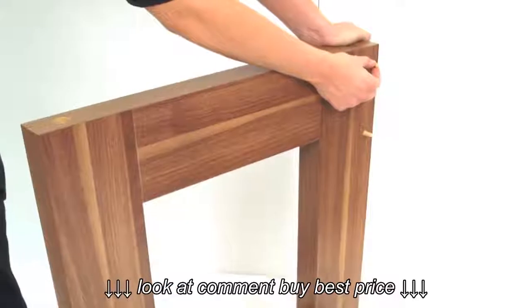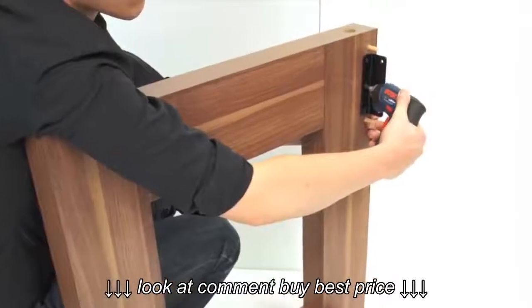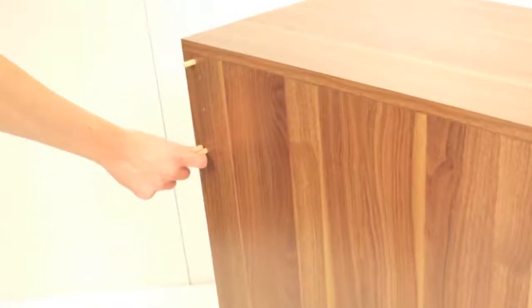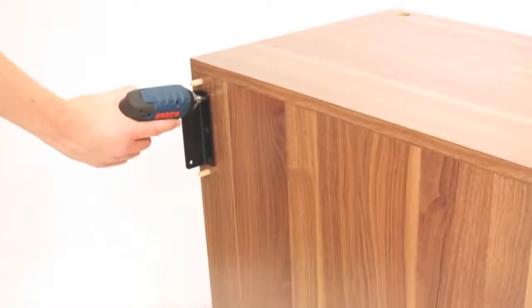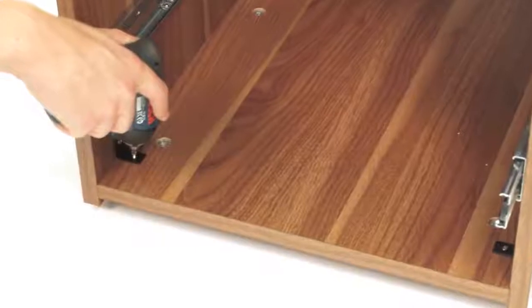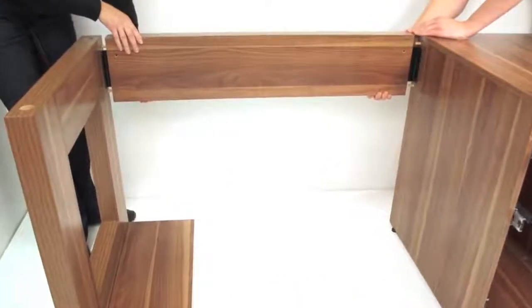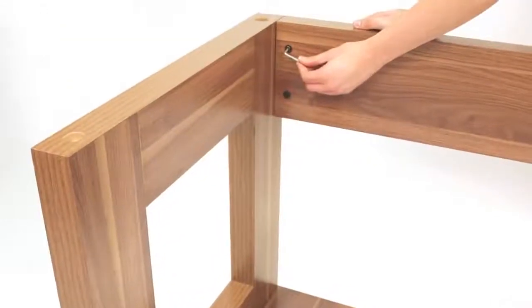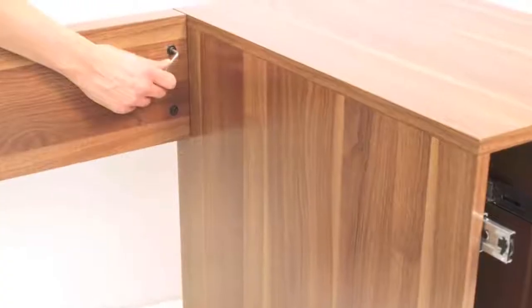Now, insert 2 wooden dowels into the leg and screw the support bracket into position using screws number 10. Repeat this stage on the drawer box. Next, securely screw the small brackets inside the drawer box for added strength. Push the modesty panel into position as shown. You may need someone to help at this stage. Secure this in place using screws and washers labelled number 5 and 6.